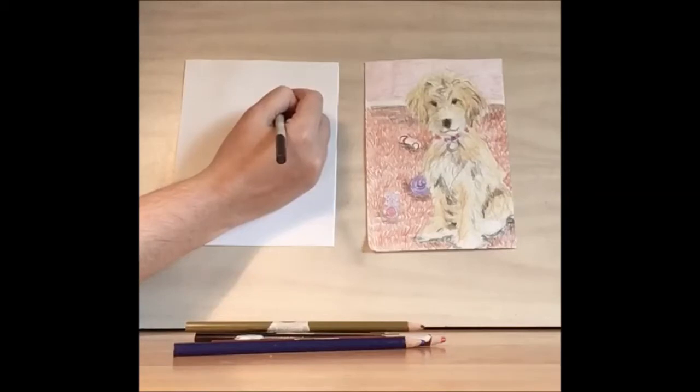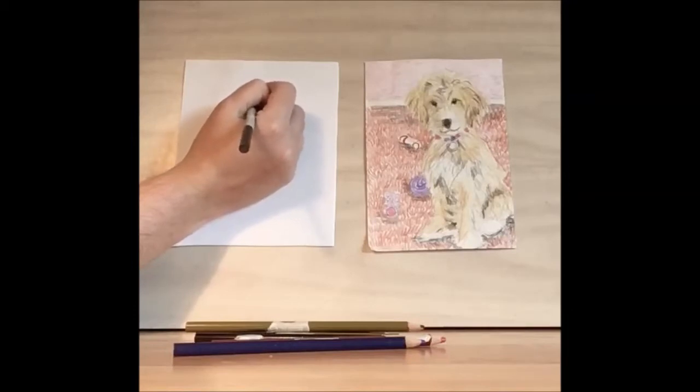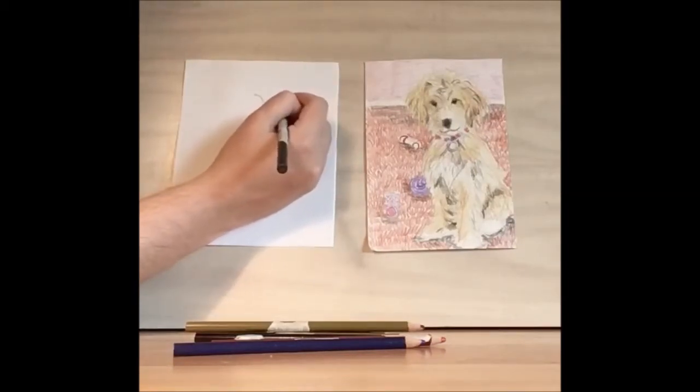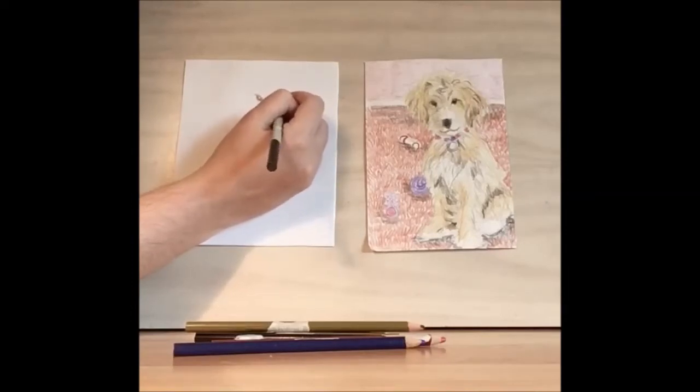Then let's draw the eyes. There's a half circle and then another half circle. You want it to be a little bit wider than the nose but not too much. And then we'll draw a little bit smaller half circles underneath. We're going to fill most of it in — you're going to want to leave a white spot for the highlight, or the pupil.